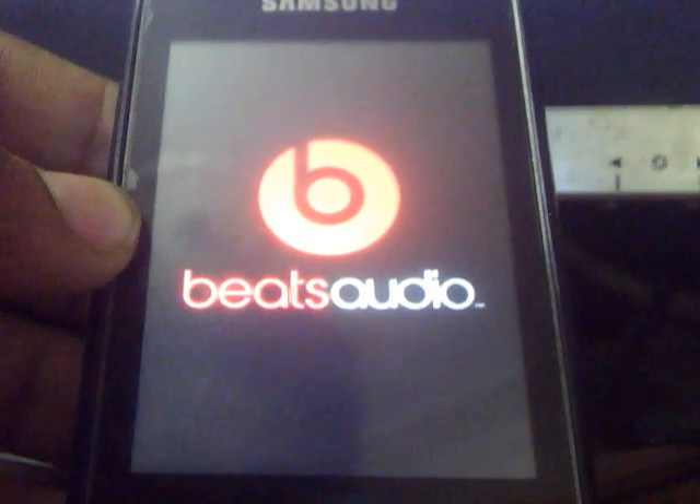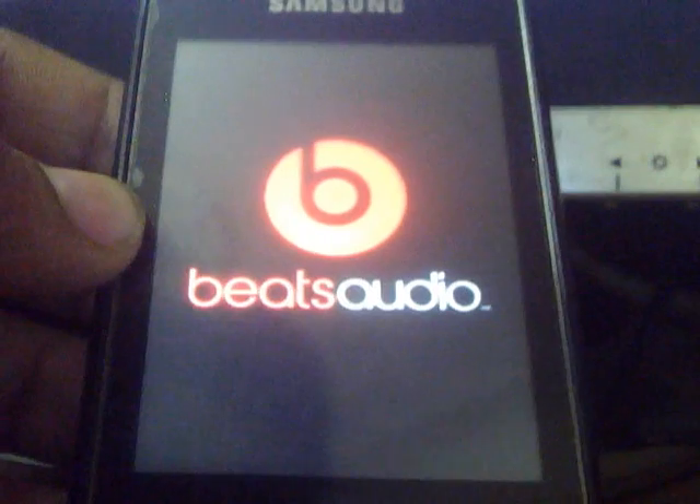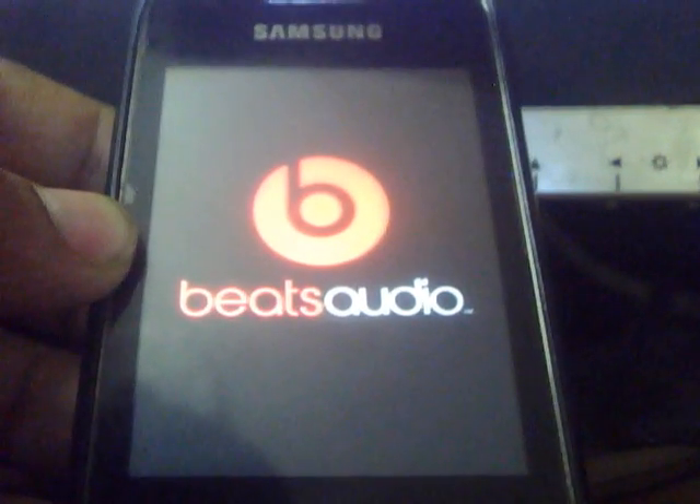Let's wait for it. Here is the HTC Beat Story boot animation — seems nice. Let it be completely rebooted up.